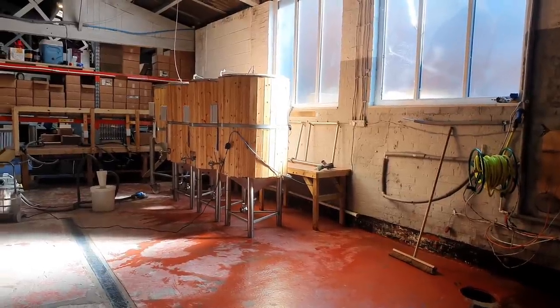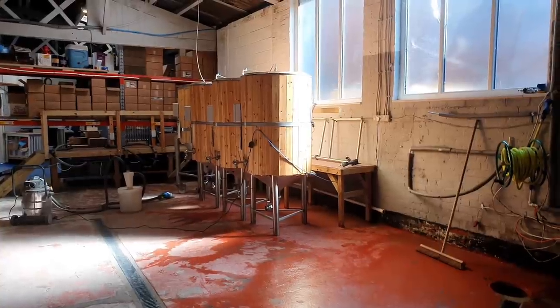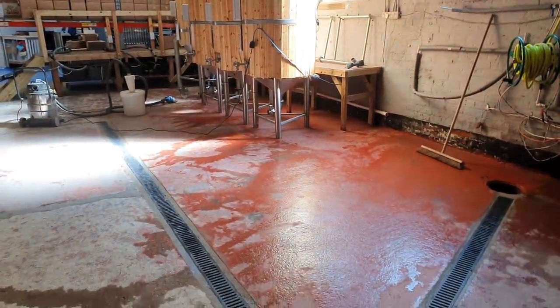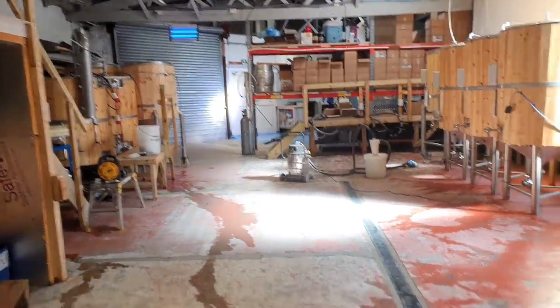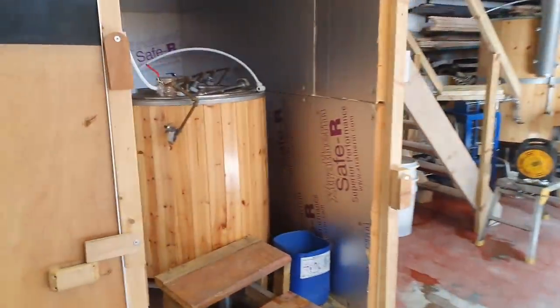Good morning ladies and gentlemen, welcome along to the vlog. Look at the sunshine beaming through that window, isn't it gorgeous? Onto the rugged floor. Where's the boil kettle and the HLT gone you might ask? It's over there, disconnected, relocated, while we prep this floor up. Mash tun's in the cauldron.